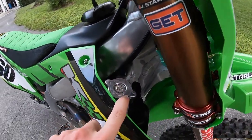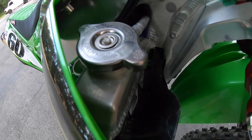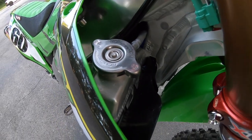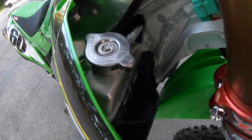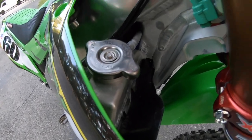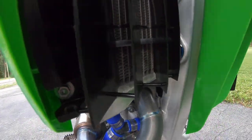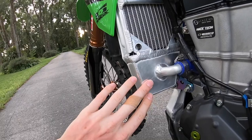Moving to the cooling system, I'm running a 1.8 cap on my radiators, and underneath that cap is Engine Ice coolant. I've been with Engine Ice since I was probably five years old — never used anything else. They've actually been one of the biggest and longest supporters I've had in my racing career.